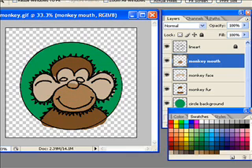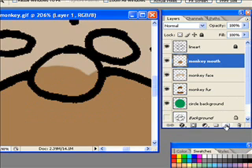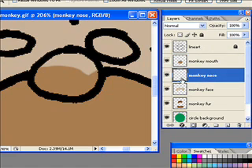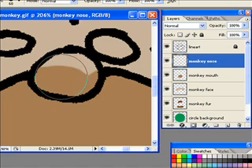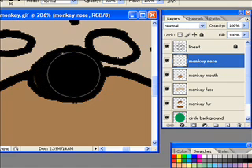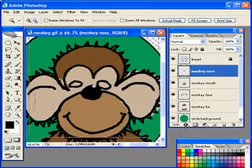I'm going to zoom in to the nose and create a 'monkey nose' layer. I'll drag that above the monkey mouth layer. I'll select black and my paintbrush tool and paint in that monkey nose. Your left bracket key and right bracket key can help you resize the brush — left makes it smaller, right makes it larger. Then I'll click my zoom tool, hold down Alt, and the minus sign appears so with each click it will zoom out.